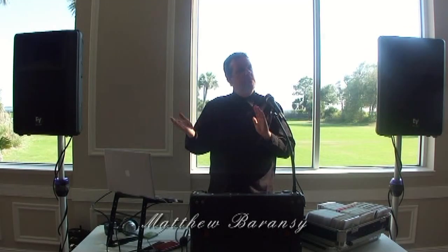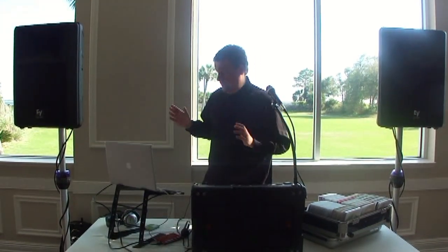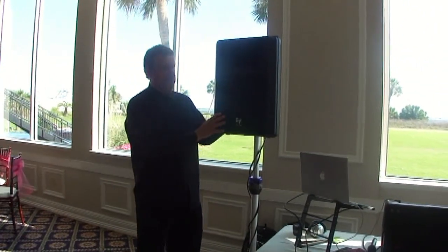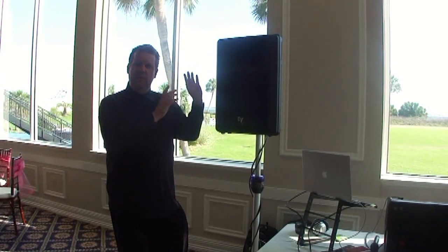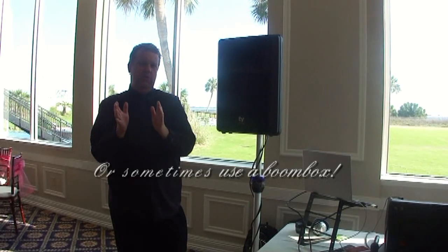A lot of you wonder what should we do about our ceremony, what should we do about music. Some people even sometimes think about maybe having the DJ take a speaker and just aim it out. What I want to show you firsthand is why that's not a good idea, and what we're going to do today — the right way. So follow me and I'll show you.